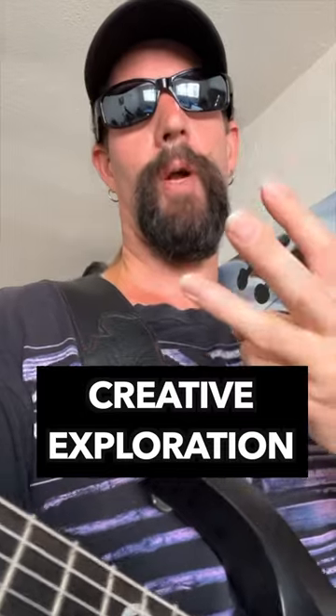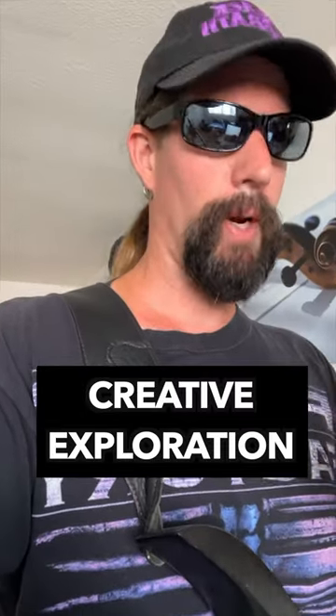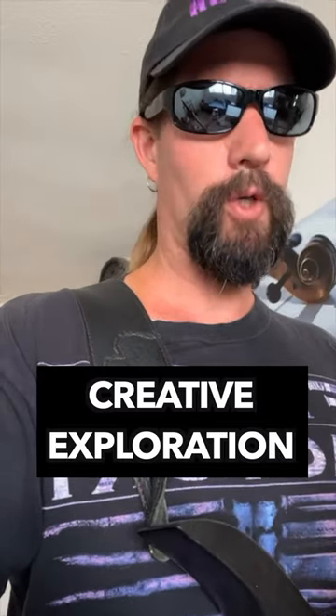Number three, solidify your knowledge with some creative exploration. Apply what you've learned immediately over a drone, and don't be afraid to make it your own. Number four, songs — but don't make the mistake of trying to learn the whole thing; just grab a main idea, riff, or lick.